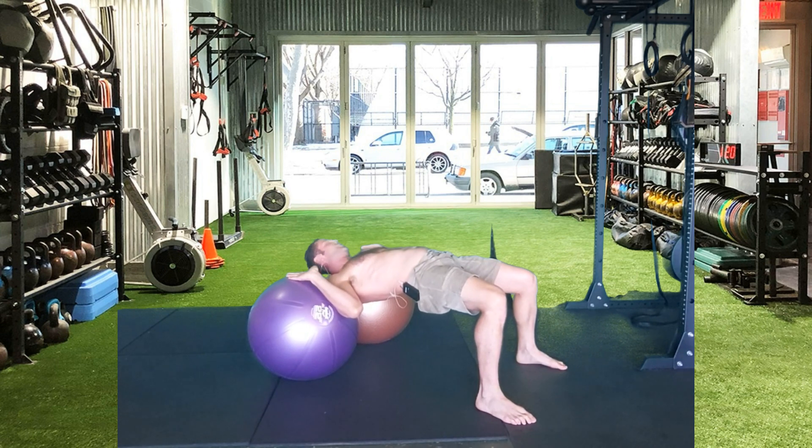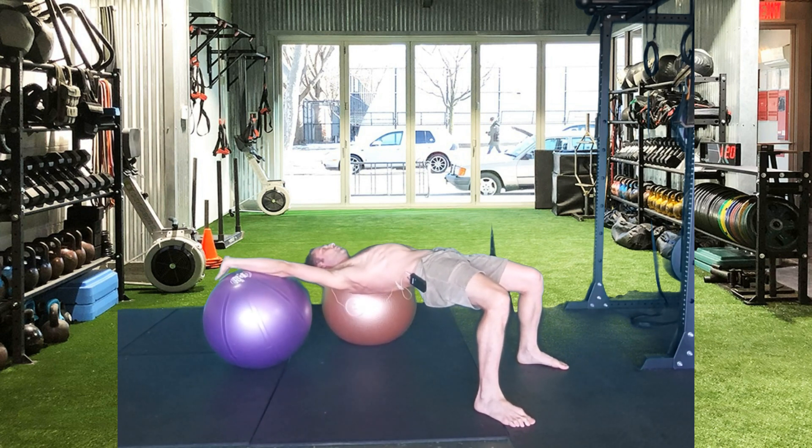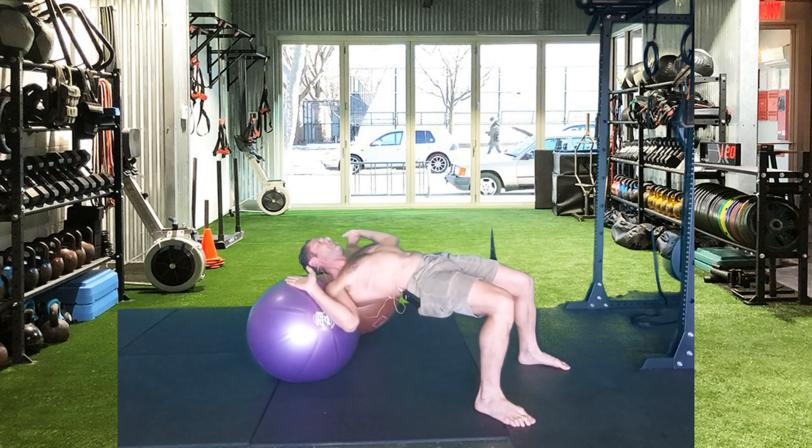From this position, breathe into the belly, draw in the belly bottom, put the tongue on the roof of the mouth, and then extend one arm and bring it back — that's one repetition.